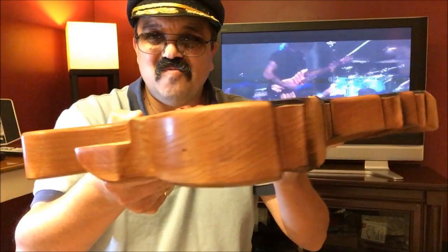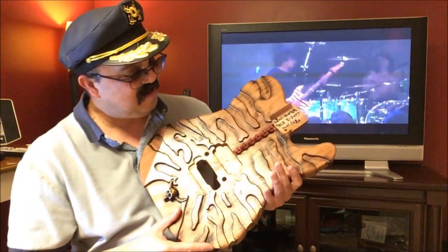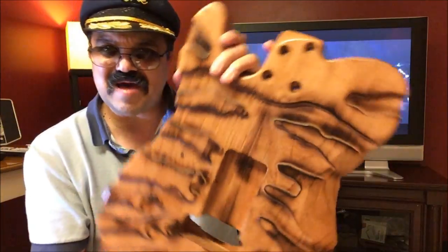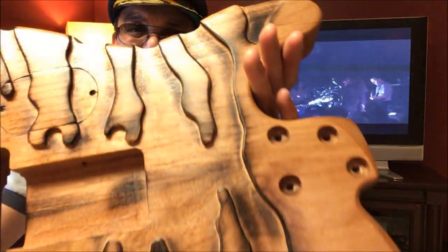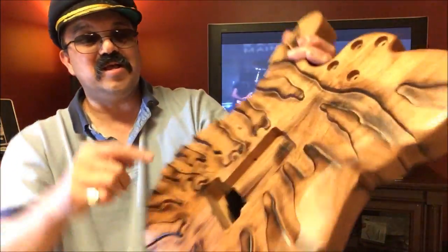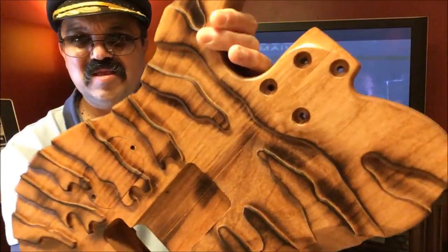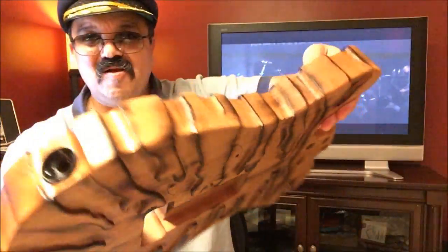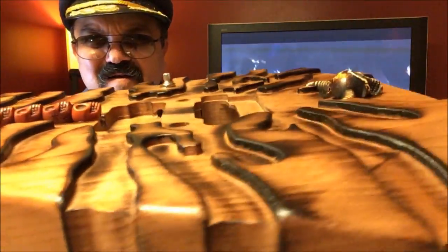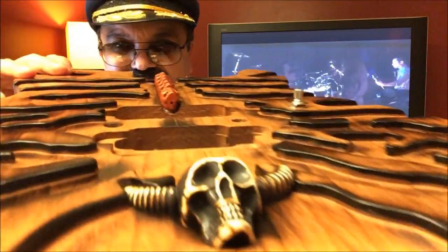Look at that detail — this is the first of its kind, that's never been done before. This is amazing! Look at the back — it's like burnt carve. And he even does the routing right here for the electronics, the neck barrels, and there's where the jack goes. It's already got the holes for the pickup — and look at his little detail, look at the little skull!